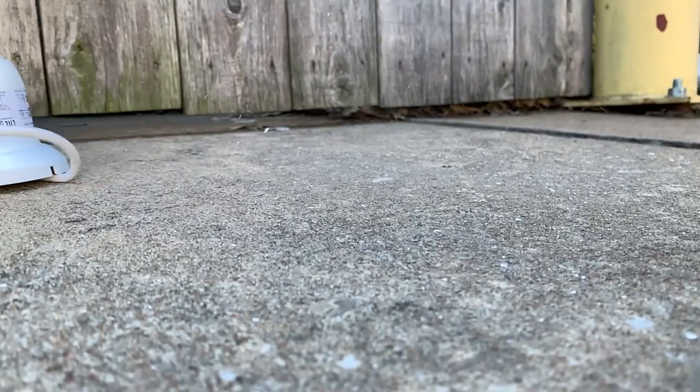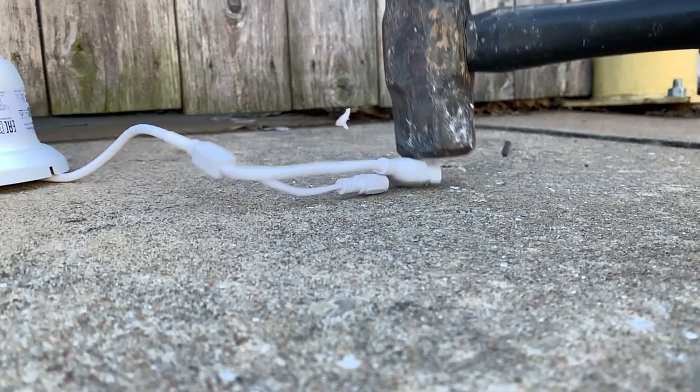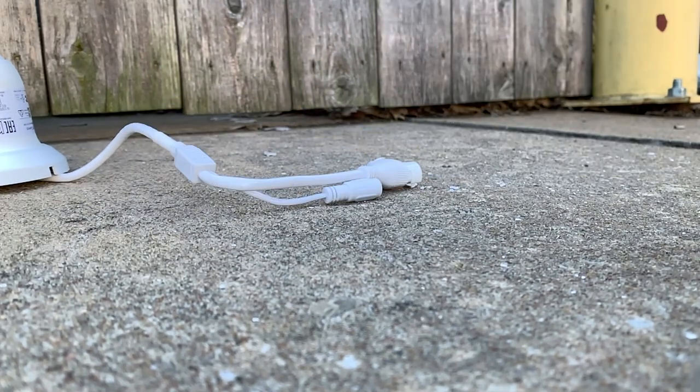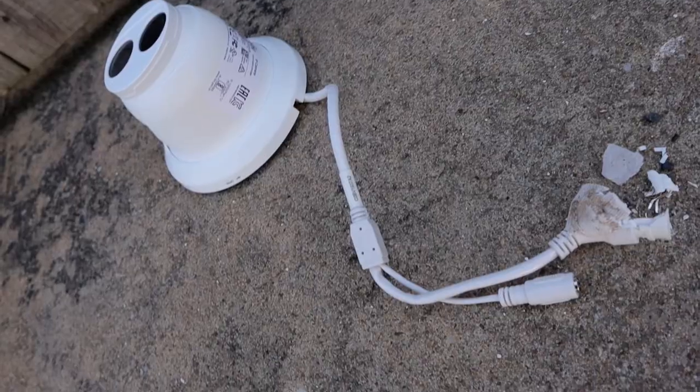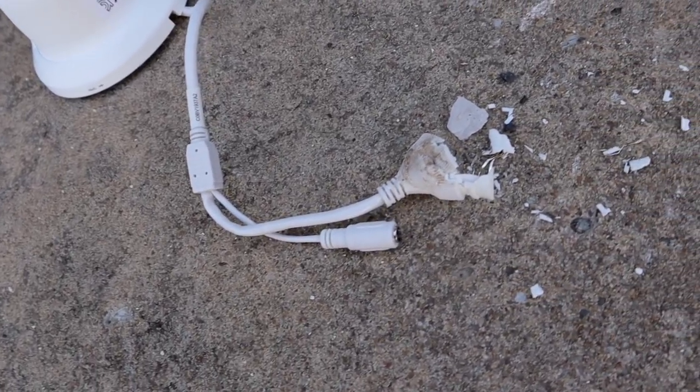All right kids, once again, do not try this at home. Hey guys, what's going on? This is Tyler from Nelly Security and in today's video we are going to fix this Uniview RJ45 connection.